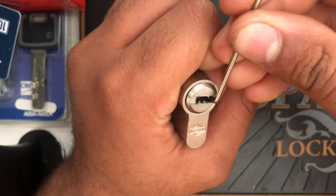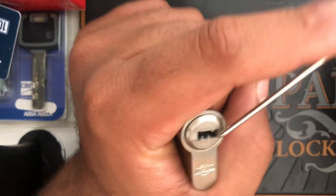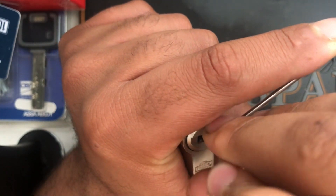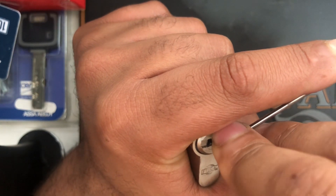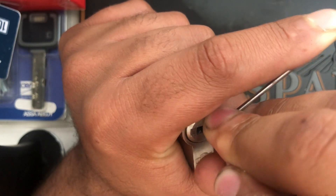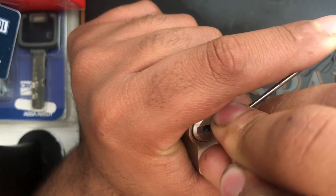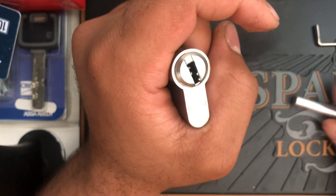Let's get it picked. I'll put my tension on like that, find a stop. Okay — four, three, two — okay, so I've gotten six pins now, we've got it open. There we are.